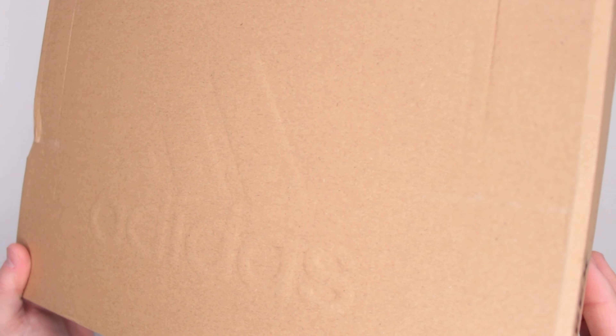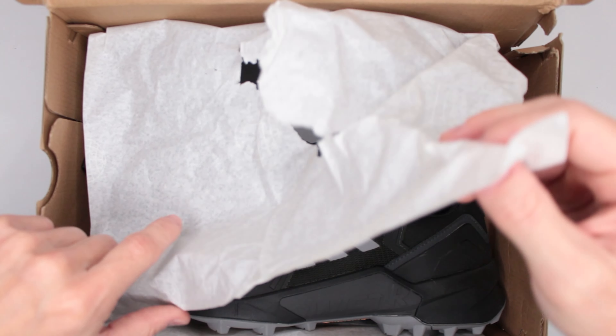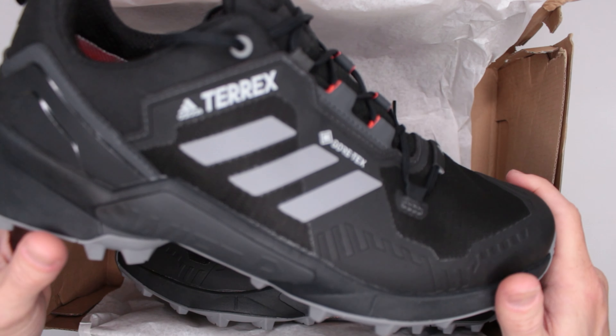Welcome to Ultimate Survival Gear. Today, as you can see, I have yet again something from Adidas. Let's open up the box and see what we got, because today we have my favorite Adidas Terrex — but not just any regular Adidas Terrex. This is the Adidas Terrex Swift.